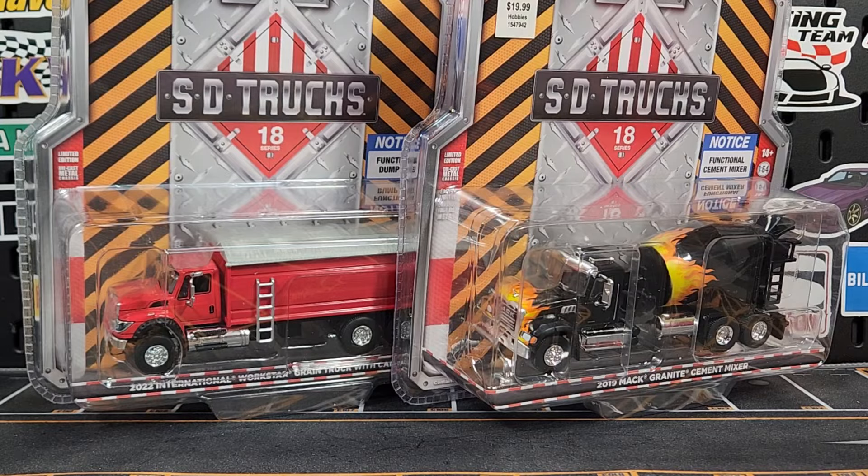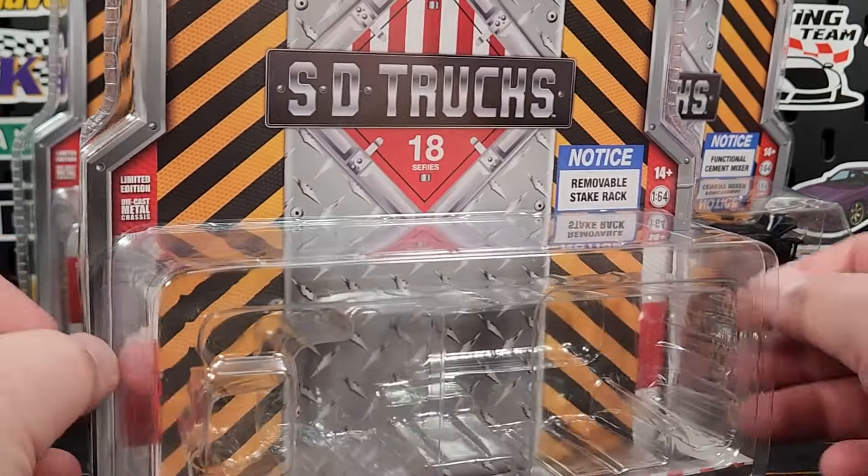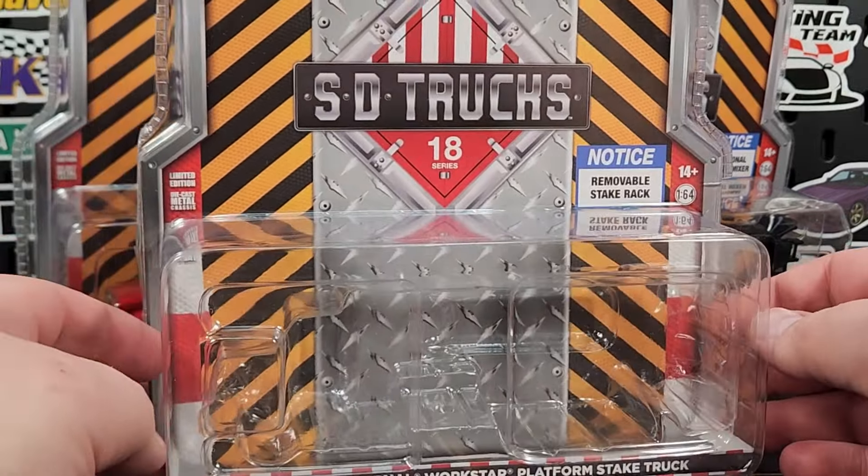How's it going everybody, Level M Diecast bringing you some Greenlight action today. SD Trucks Series 18 has finally dropped — the series is taking a while to come out since Series 17, quite a big gap in between.